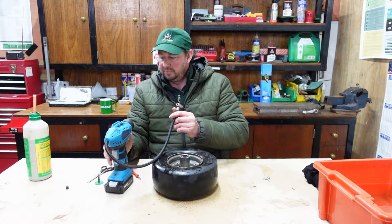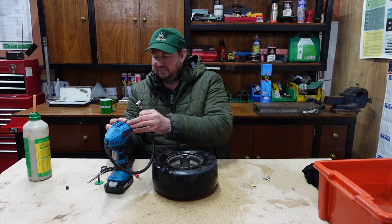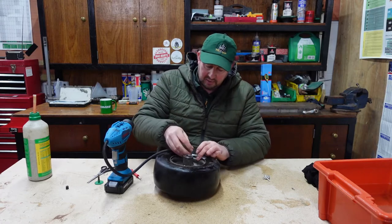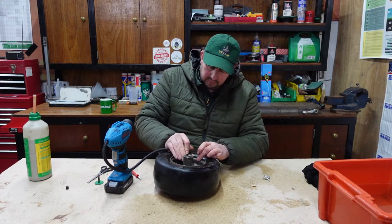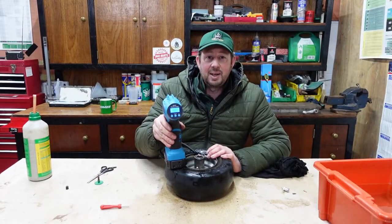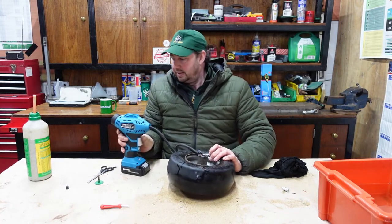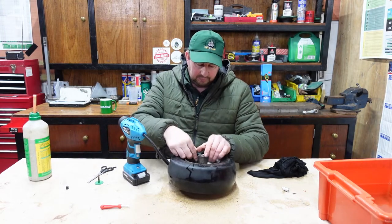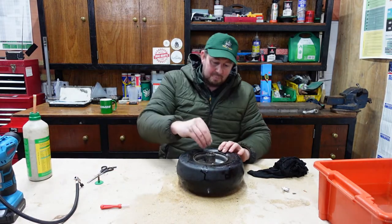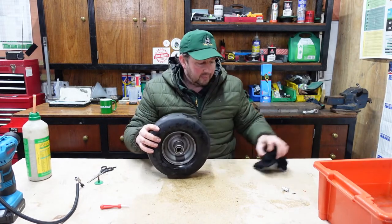We'll turn the unit on and set it to about 15 psi — we normally have these at 15 psi. Put the connector on and fire it up. There we go — pumped up to 15 psi as you can see on the little digital display. Take that off, put it out of the way, put the dust cap back on. That tyre is now filled with sealant.